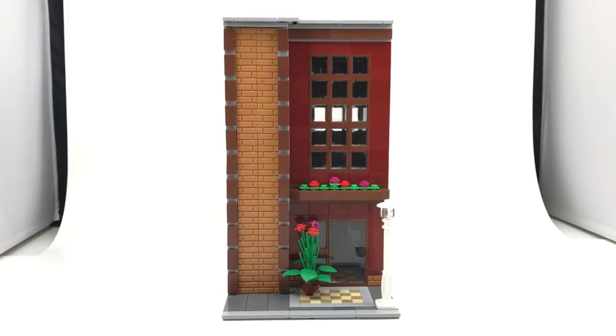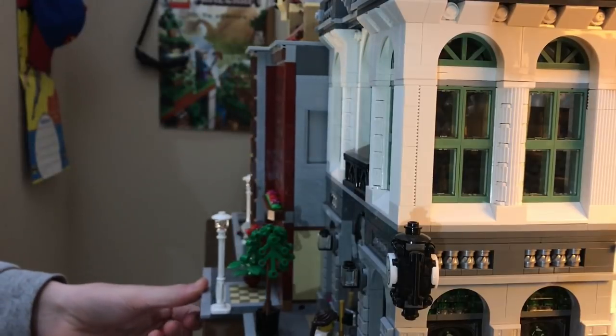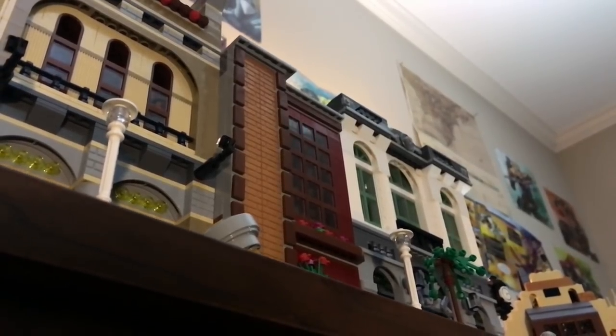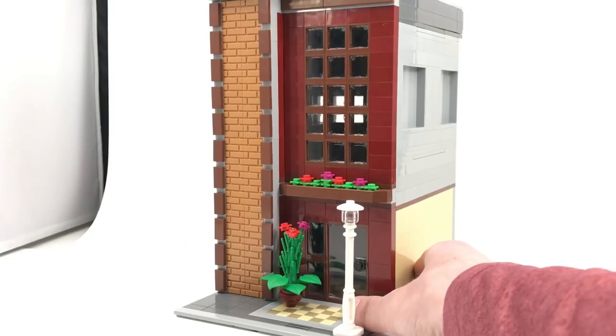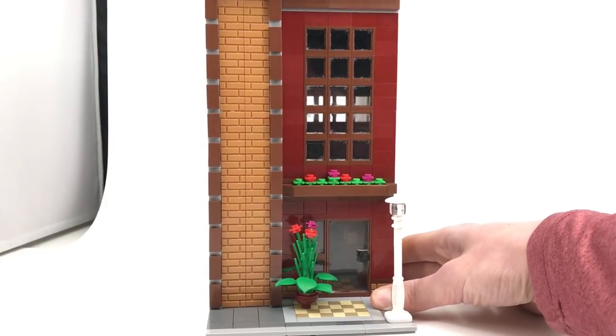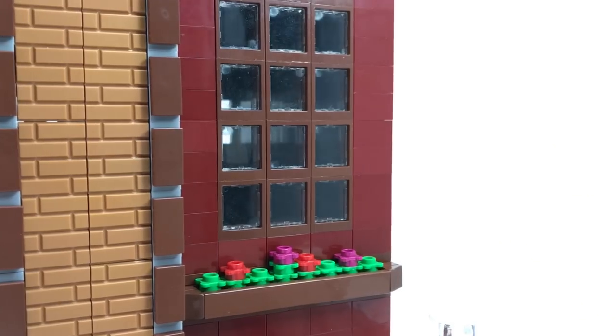Hey, what's going on guys, it is Jack here and today I'm showing you another modular MOC, and this one is a modern library. This is one of my favorite MOCs in a long time — I just love the colors. The dark red along with those masonry bricks just look really good together. This MOC just feels a little bit more earthy than my other ones; it's a lot more natural with the colors — browns, greens, dark reds.